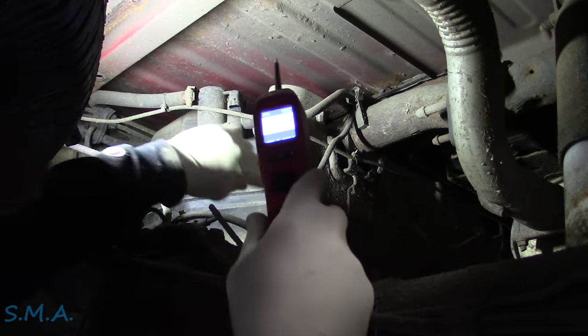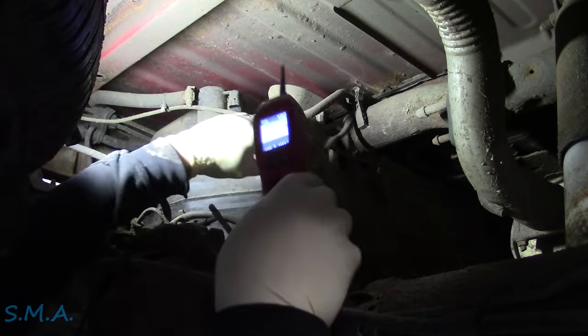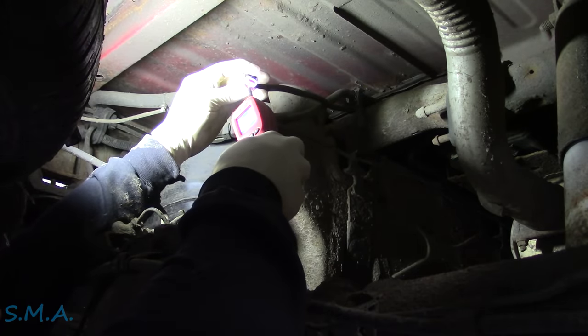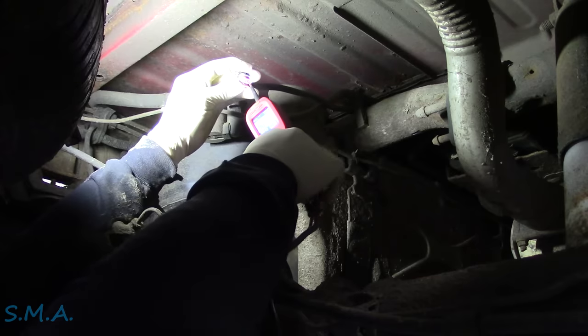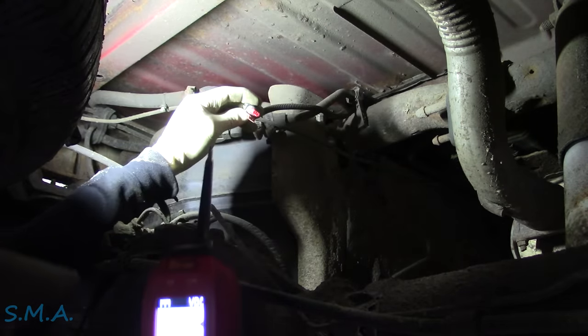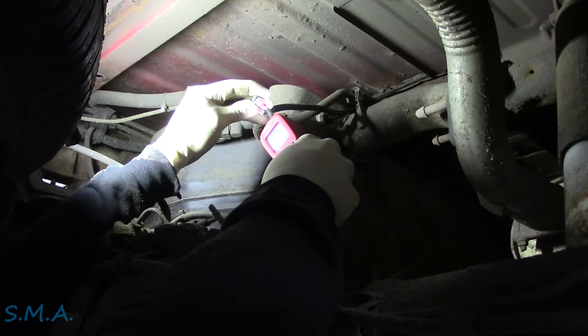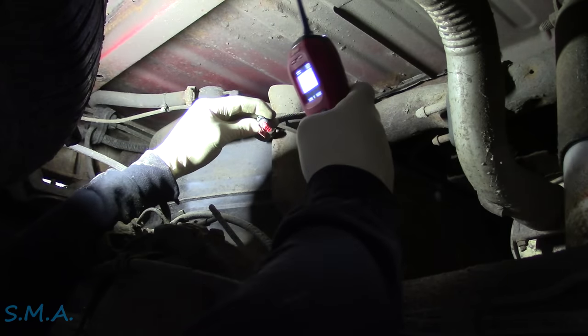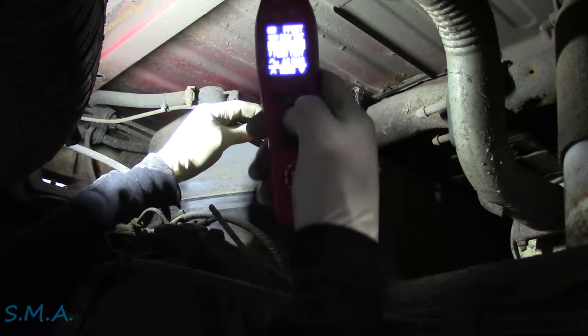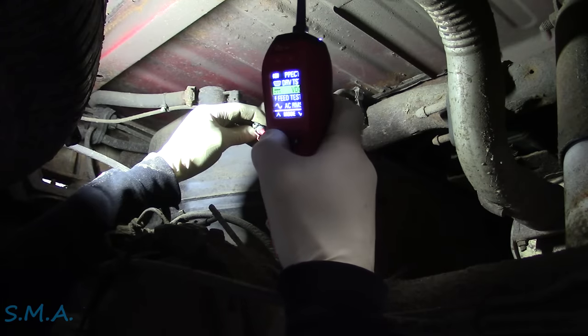We've got this unplugged. So what we should have back here in the GM, we should have full-time power on one of these wires — I think the pink one or the orange one there. And we do. And then the other wire here is going to be our control wire. When we turn it on, the computer should pull that to ground. Now the Power Probe here actually has a test for that. We could just use a test light. Power Probe calls it the driver test.